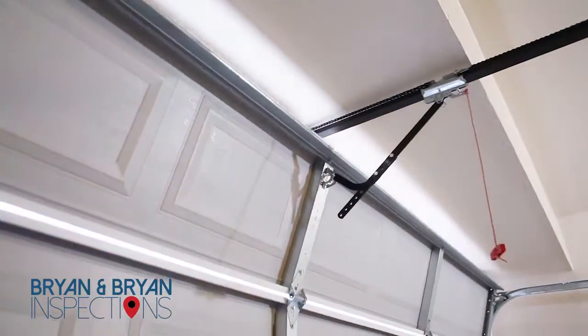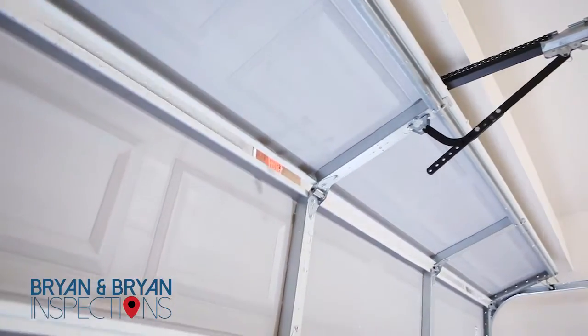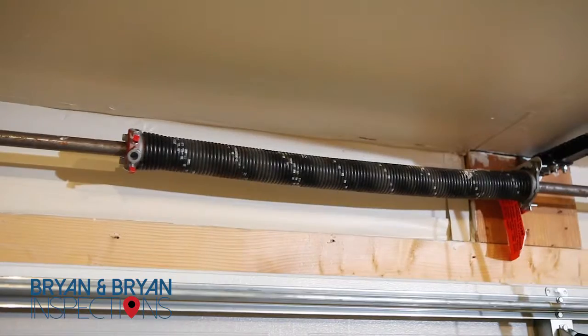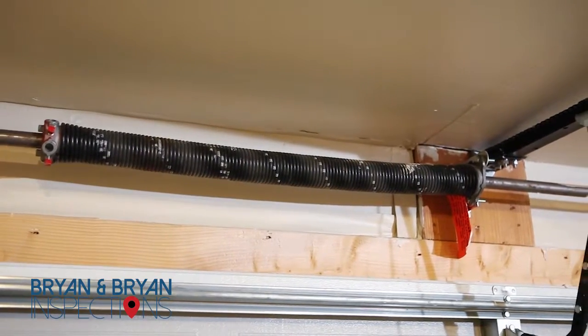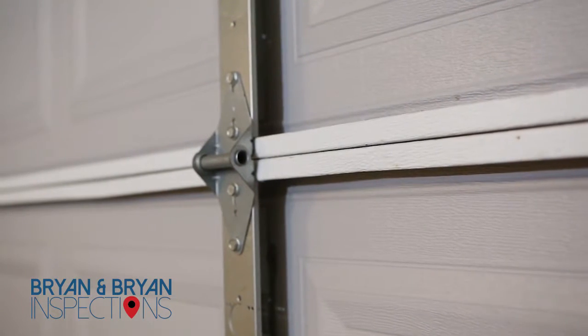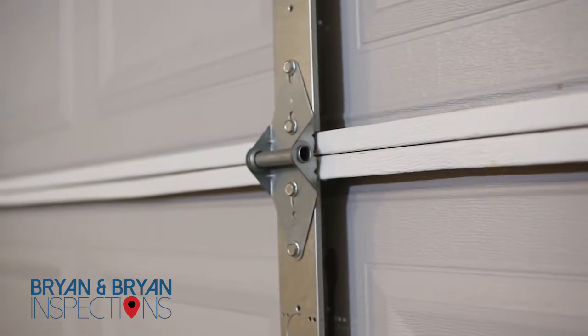First, you need to visually inspect the door as well as listen for any odd noises when it opens or closes. Additional safety checks include looking at the variety of springs attached to your garage door, looking at the tracks, cables, rollers, brackets, and hinges for any loose parts or broken pieces.